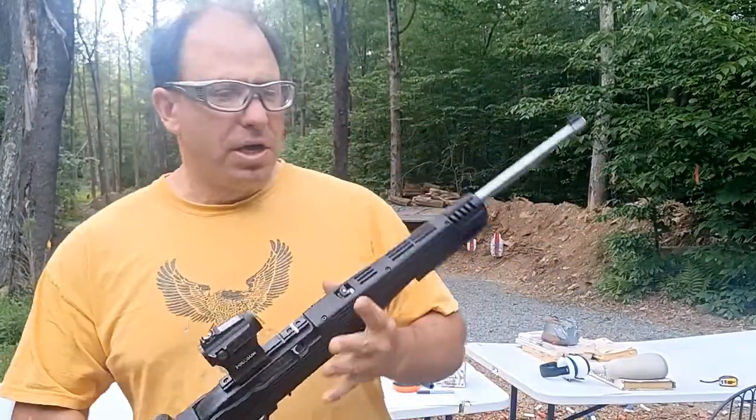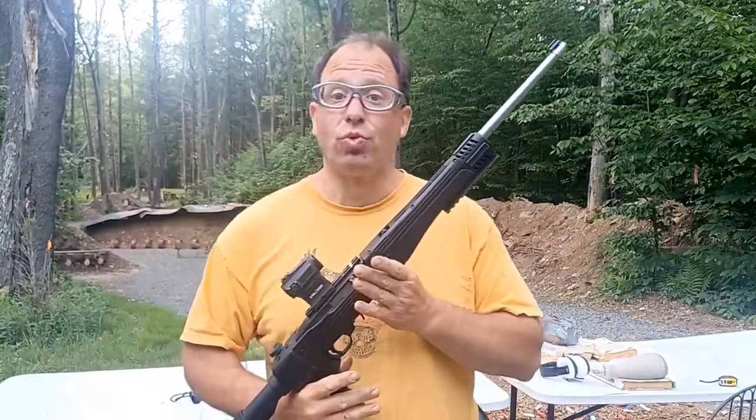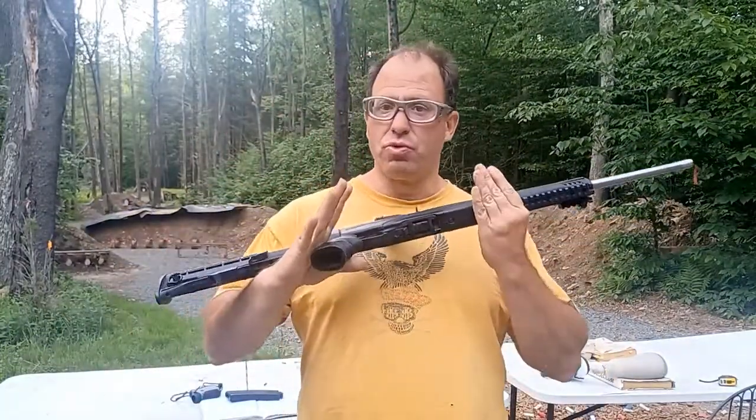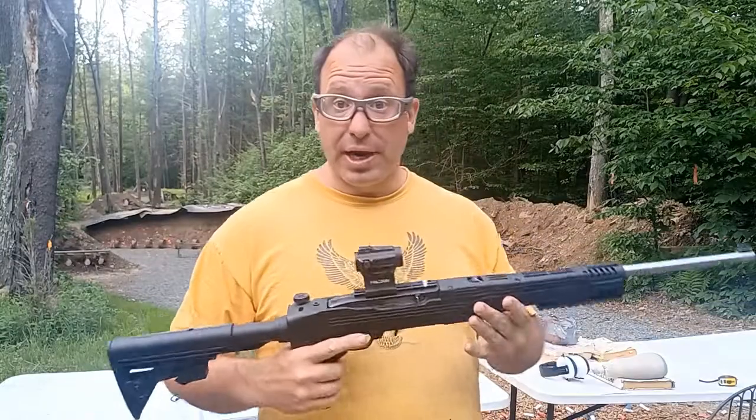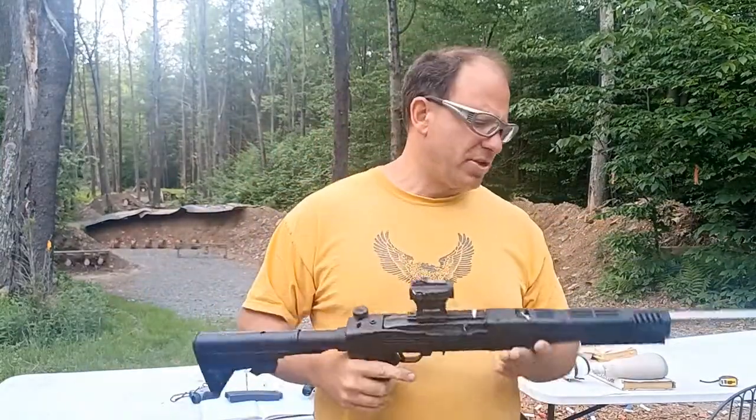Welcome back. Today I'm going to tell you what zero I use on my 22. I've got a Ruger 10/22 here, and the zero I use is 15 yards. I'm going to tell you why.